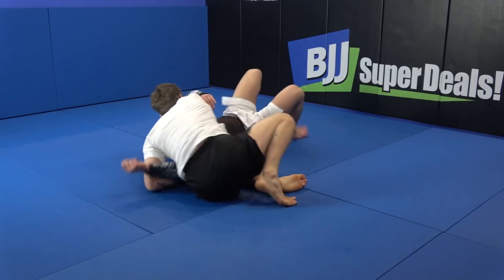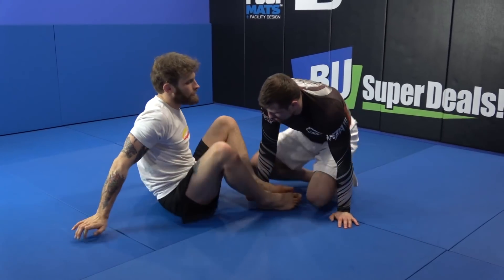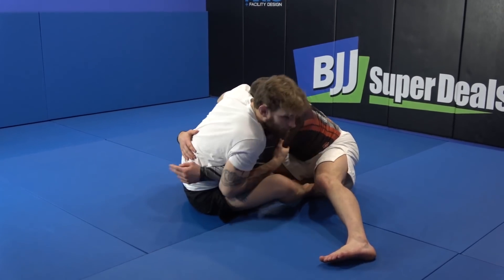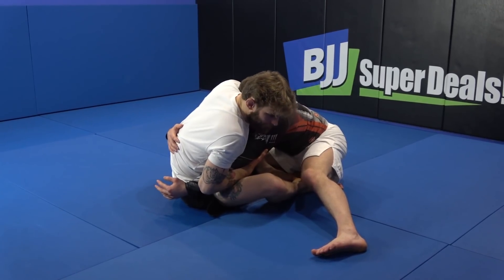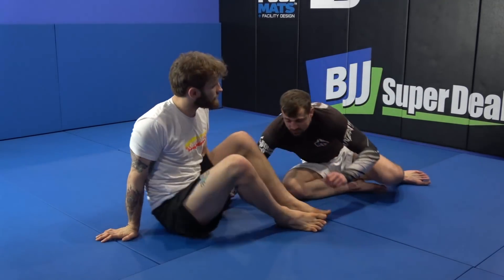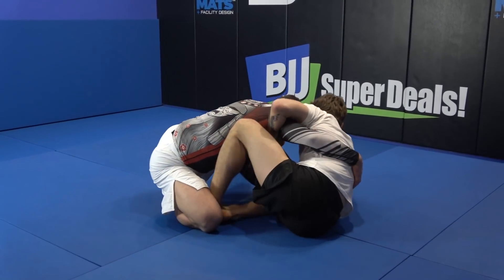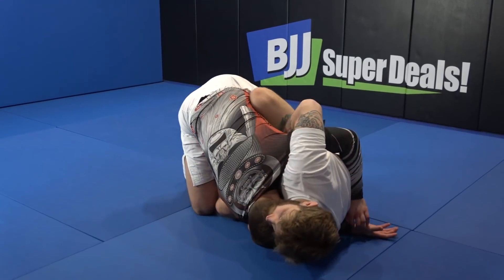Second option: when he's defending, I'm not going to switch to his head. Instead I'm going to go to the other arm like this, squeeze the arm, track the arm on my hip, and now slowly change the side. Look — I'm landing on this arm, so this arm will be fully trapped. Let me change the angle. I'm here trying to sweep in that direction, tracking both arms, and I'm going to lay down on that one.